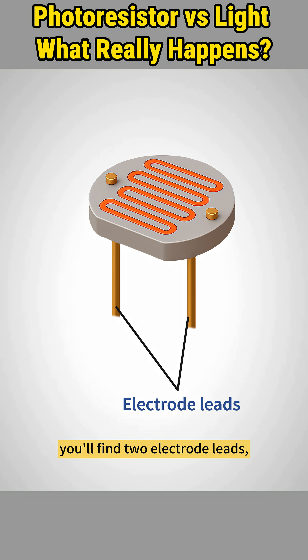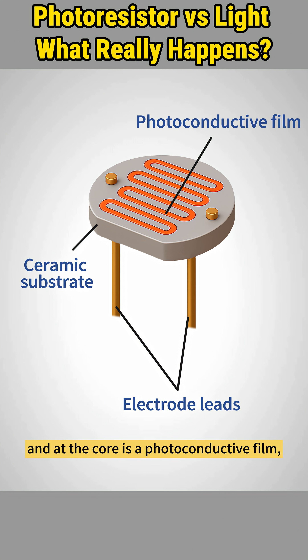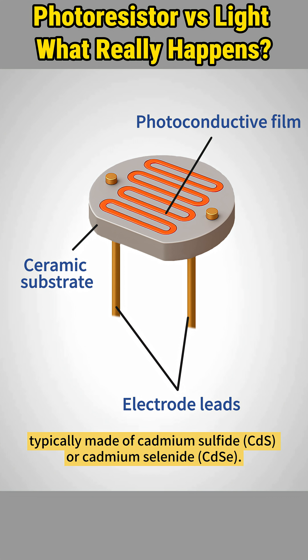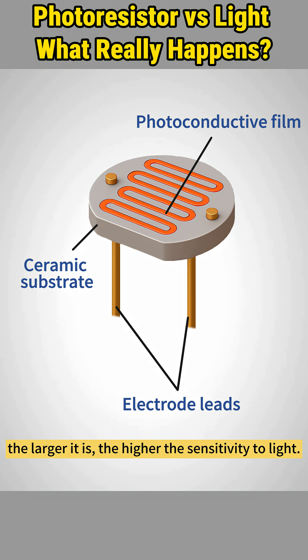Inside every photoresistor, you'll find two electrode leads, a ceramic substrate, and at the core is a photoconductive film, typically made of cadmium sulfide or cadmium selenide. This film is applied in a zigzag pattern to increase light-sensitive surface area — the larger it is, the higher the sensitivity to light.